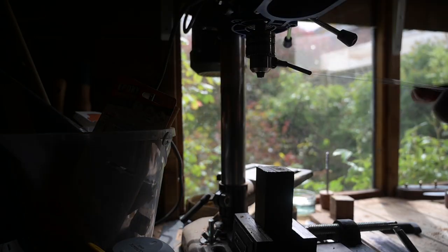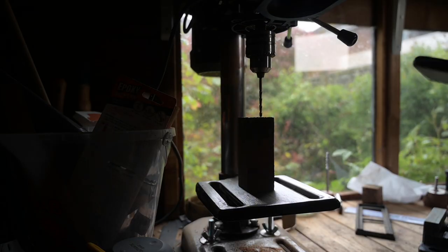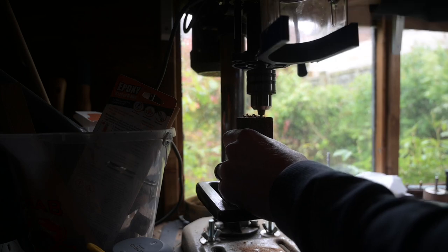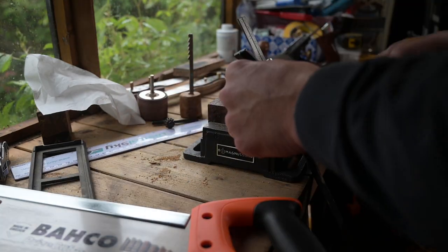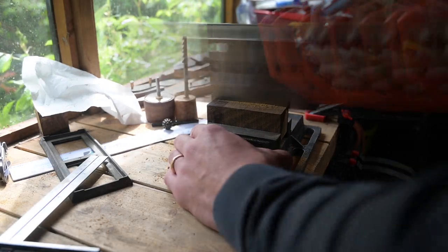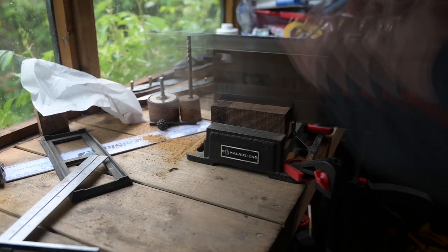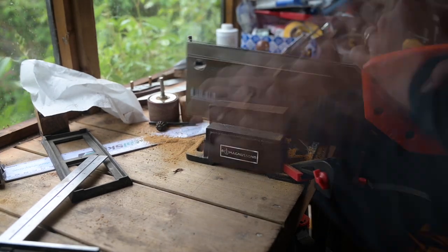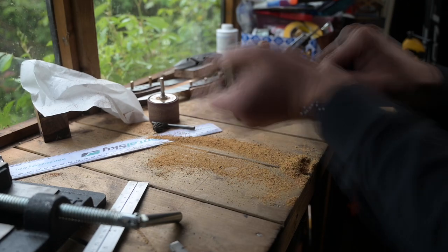I drilled three holes in a straight line and then connected them using a knifemaker's broach, which I also made myself — you can see it sat there on the side. I cut the side of the block of wood off to have slightly less to worry about. The wood had a slight fault in it, and when I came back the next day a large part of it had sheared. Thankfully the bit that sheared fitted in perfectly with my design.